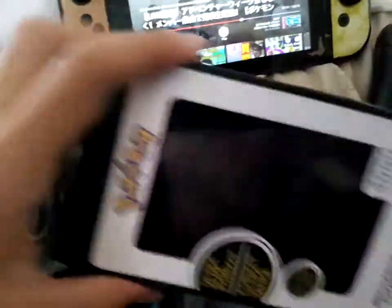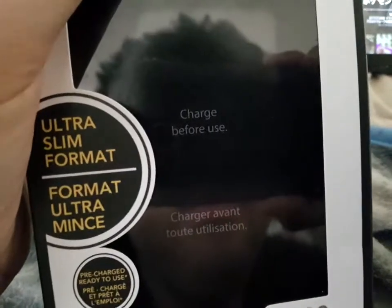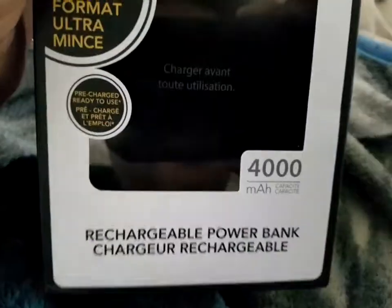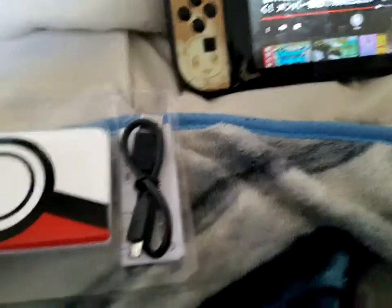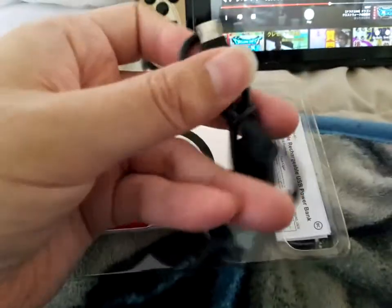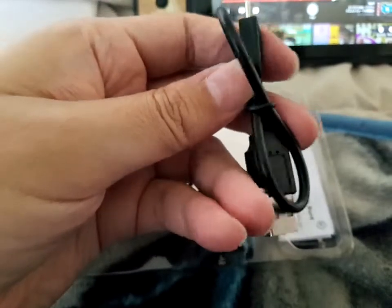This is what it looks like inside. It says 'charge before use.' So this is what comes in the box. Wow, that's a tiny micro USB — could have been better I guess.